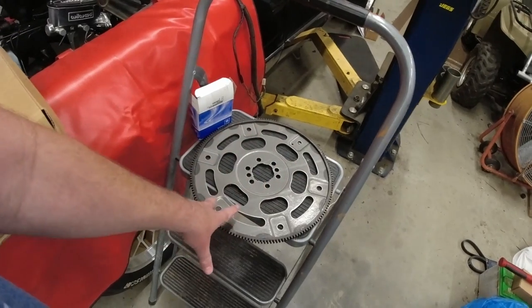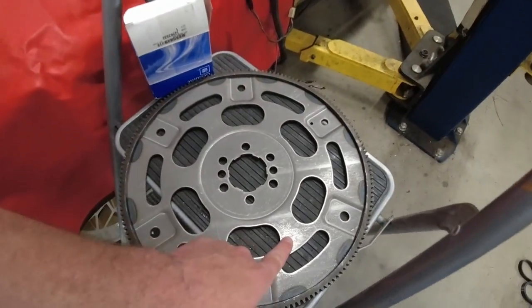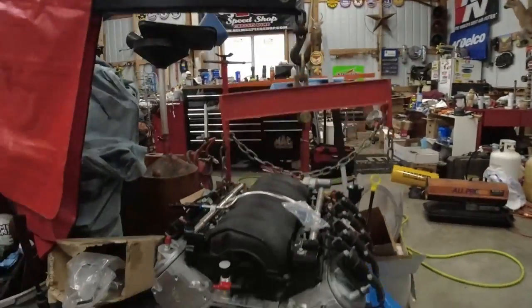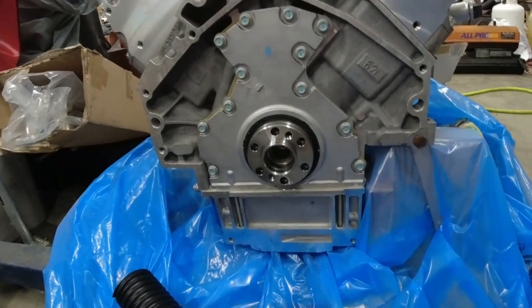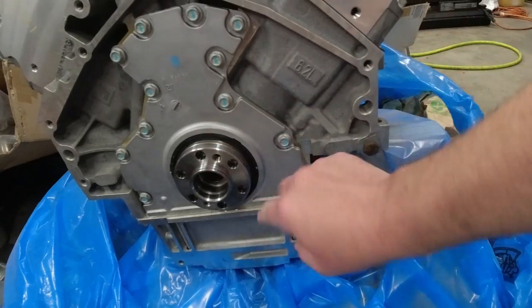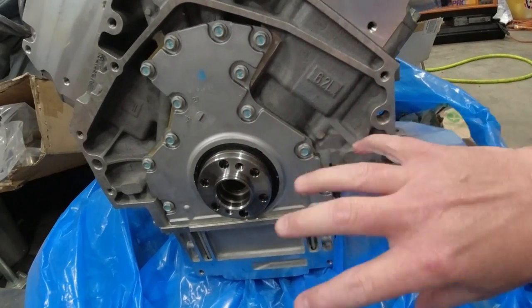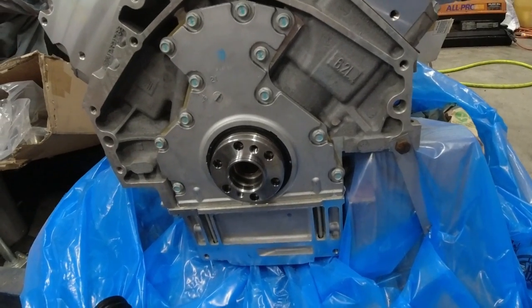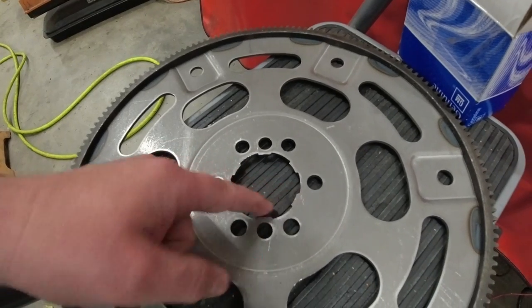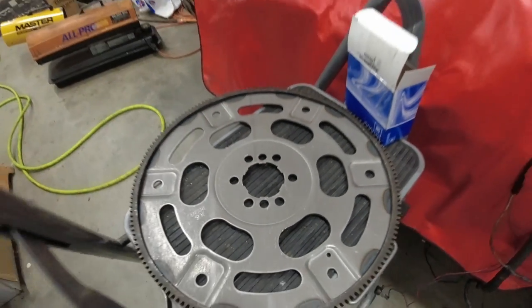I don't have to do any modifications — the adapter's already tapped on. It says 'engine side' so we'll slide it on engine side, put the new bolts in, and torque it down. It's a very tight fit. I've slid it onto the adapter and it slides on until it reaches this lip, then it doesn't want to go by hand. I'm hoping that pulling it down evenly with the bolts will create kind of a press fit onto that.